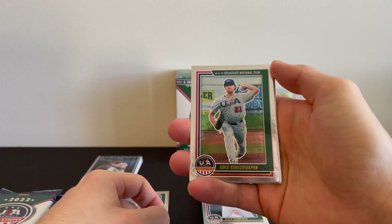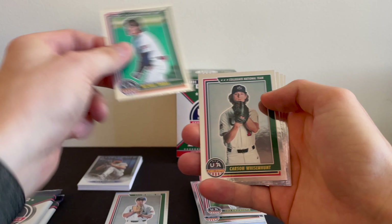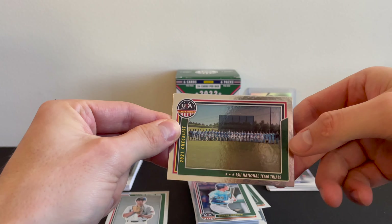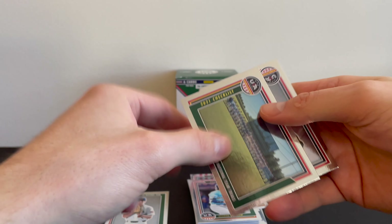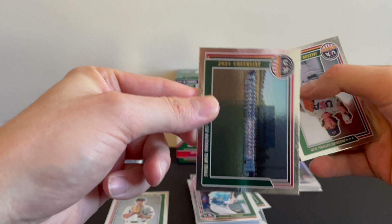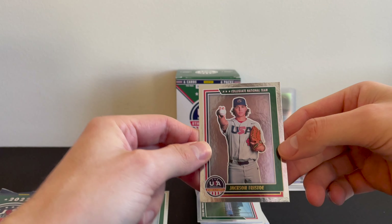And we got a Cole, Michael Torres, Carson, George. Looks like a 2021 checklist card — that's a pretty cool looking card. And to finish it off, pack number four.